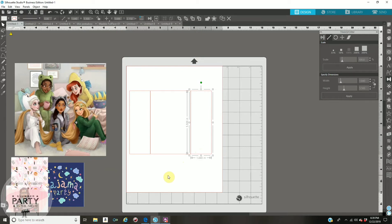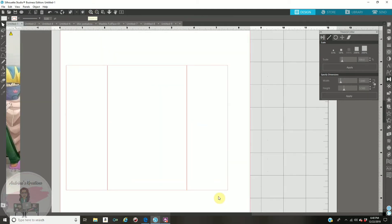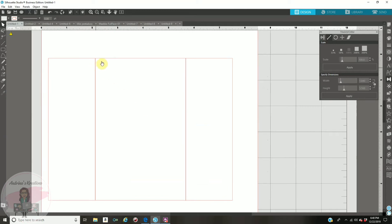Use your arrow keys to make sure they align correctly. There is a magnifying glass on the top with a plus symbol — click that to zoom in and see your template better to make sure everything is aligning together. There's also a magnifying glass with a minus symbol on the top for zoom out.